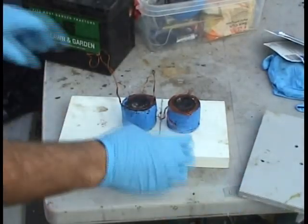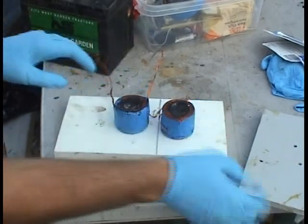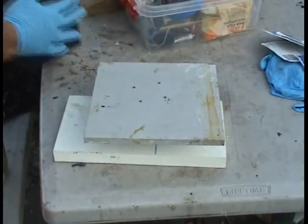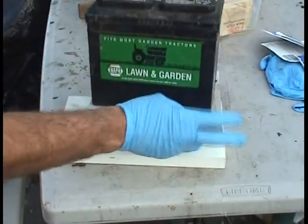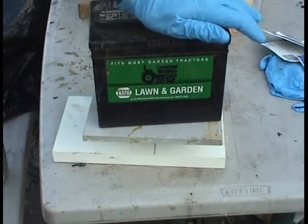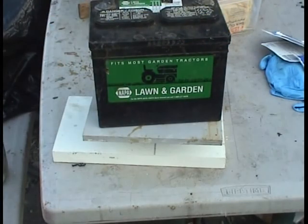Okay, now I put the two coils on a flat surface, put the battery on top or whatever, and just let it dry. You want those coils to be exactly the same height. So there it is.